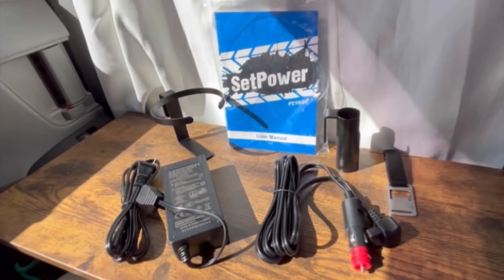These are all the goodies it comes with: your manual, your plugs for AC and DC. It even comes with a cup holder, an umbrella holder, and a bottle opener.